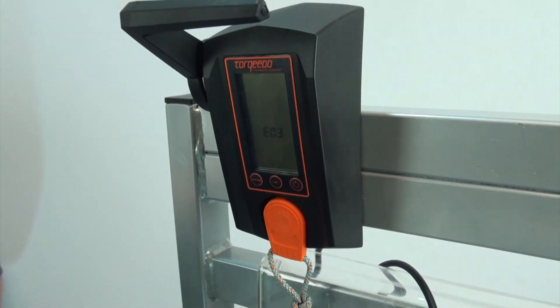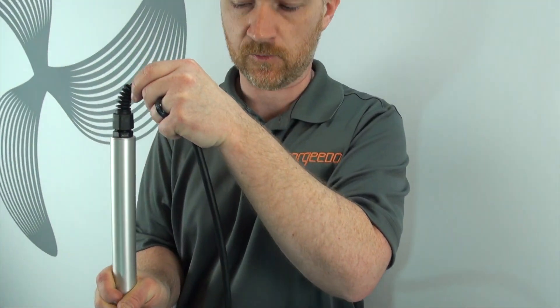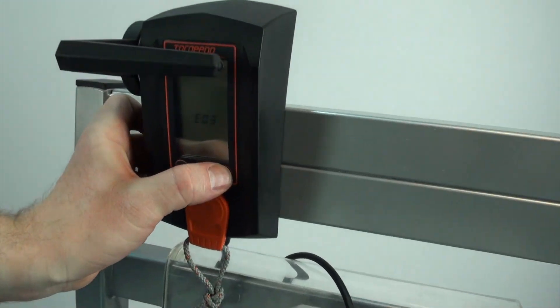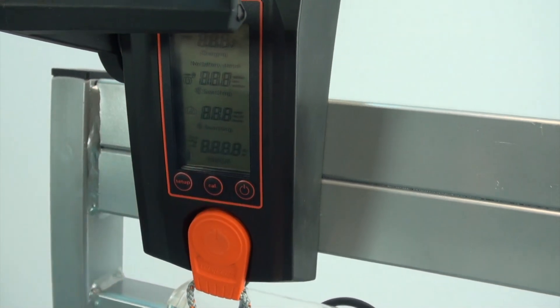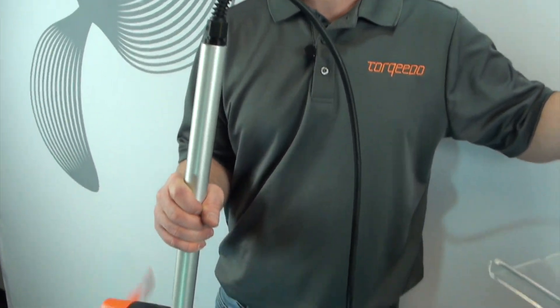This is a safety feature. We'll go ahead and reset this back to neutral and put the motor in the down position. The air code is still there, so we have to turn it off and turn it back on — the air code is cleared, and now the motor can operate again.